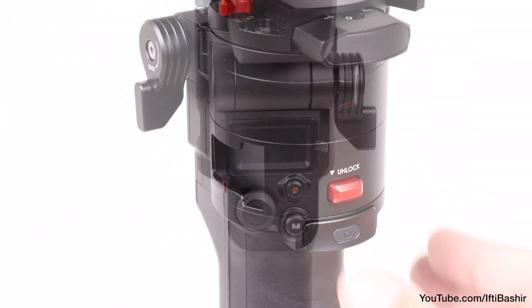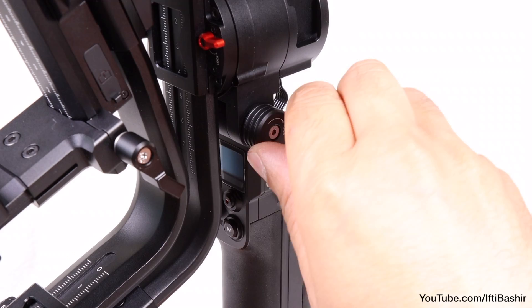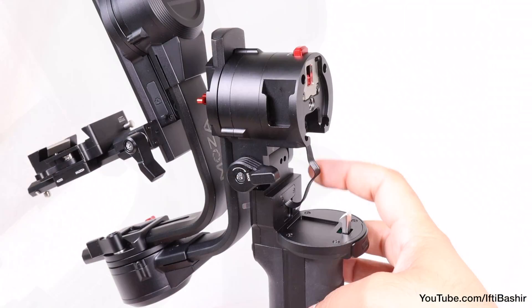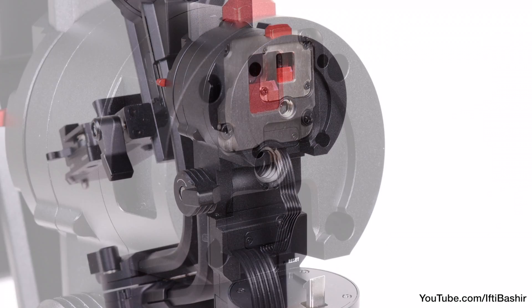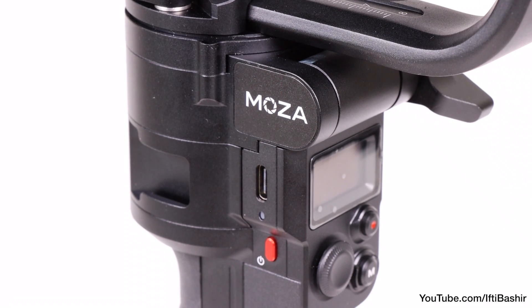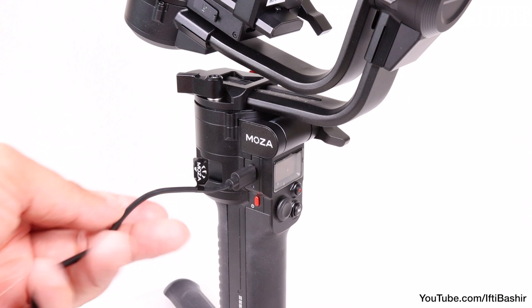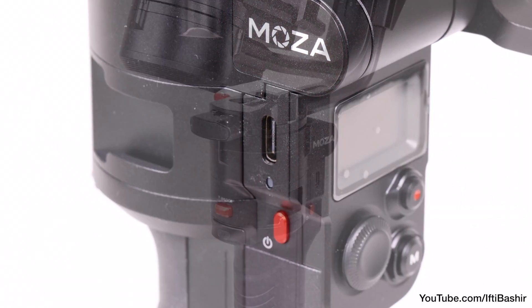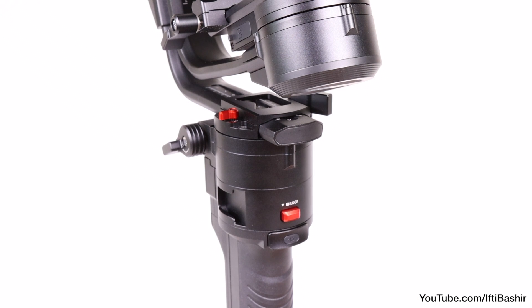Notice this red unlock button too — pressing it unlocks the handle and allows it to swing backwards, while a lever on the side tightens the gimbal into its open position. Inside we find a ribbon cable to take care of, along with another metal quarter-inch 20 thread. Finishing off the handle is a single USB-C port and status LED for charging the built-in 3400mAh battery, which impressively provides around 20 hours of usage — easily enough for an entire day's shooting. Moza also managed to squeeze in two cold shoe mounting points, one on either side, perfect for microphones, video lights, or extension arms for an external monitor.